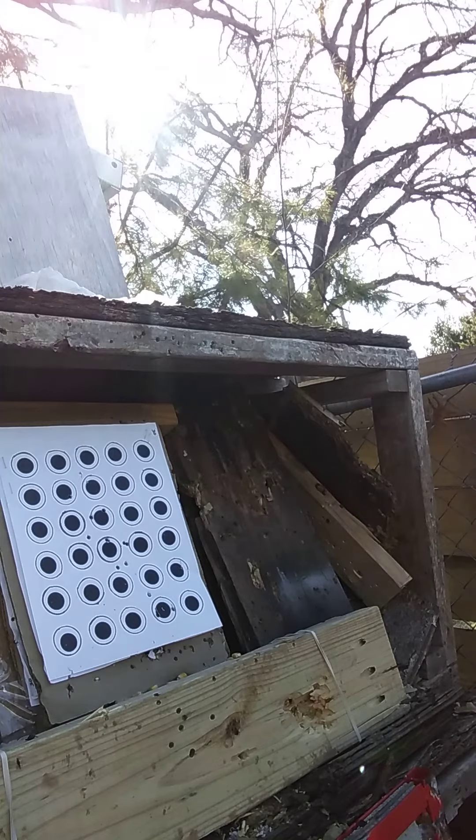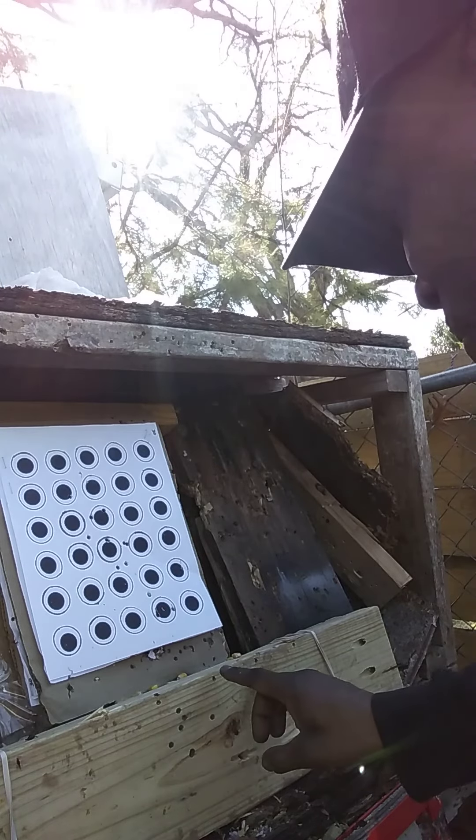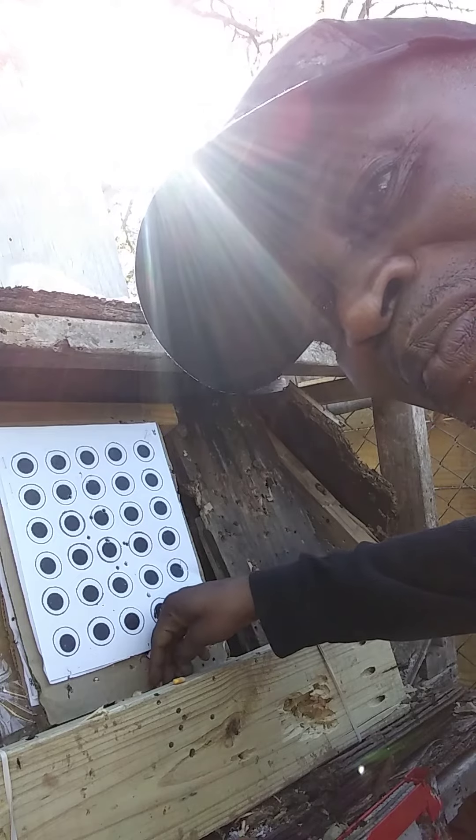I'm going to take it out. How's that for popping corn? I think I hit the board one or two times, but some of them just straight disintegrated. I'm going to keep practicing.